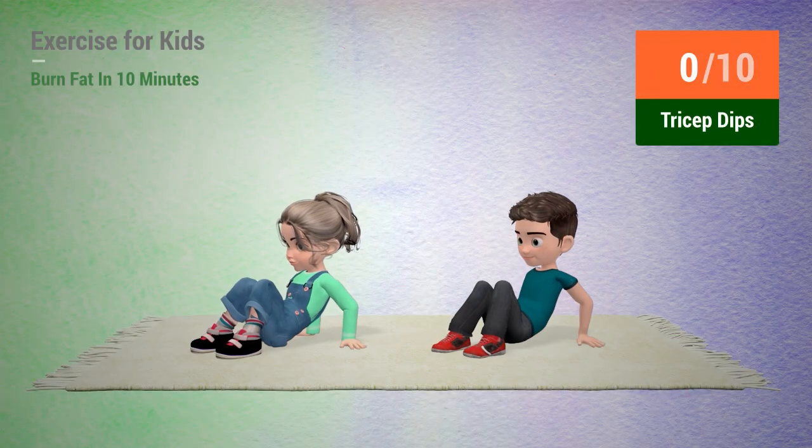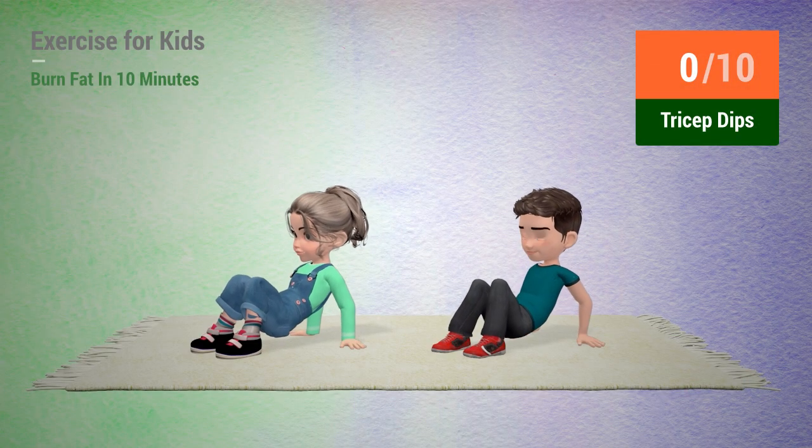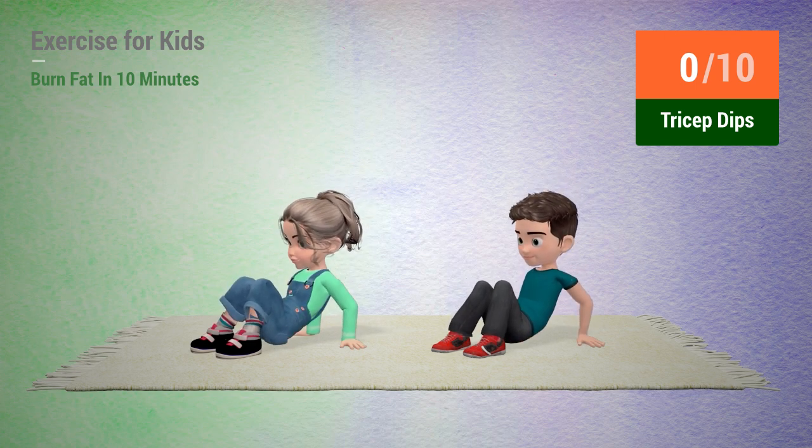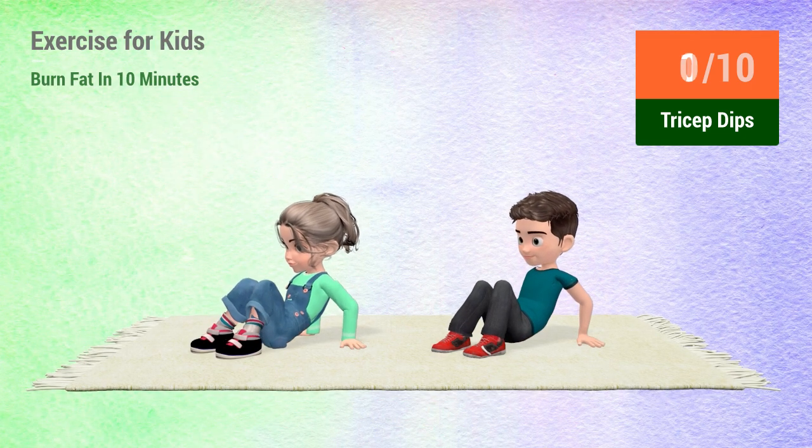Up next, tricep dips. In 5, 4, 3, 2, 1, go! 1,